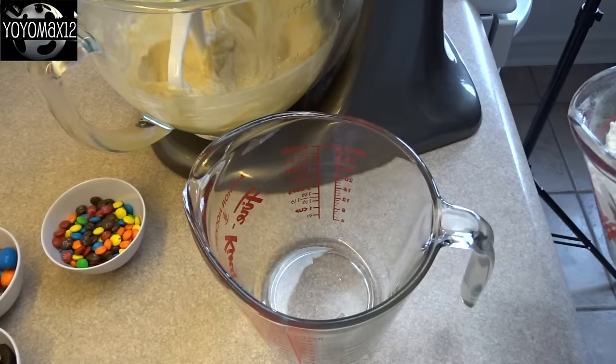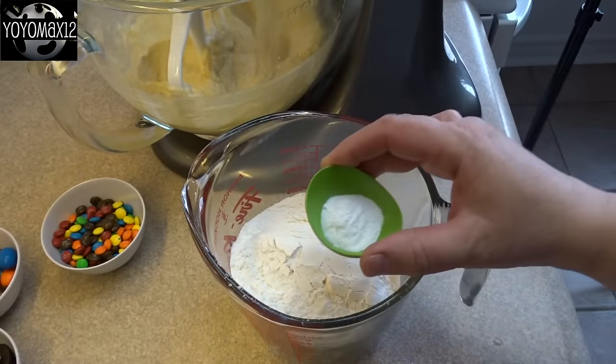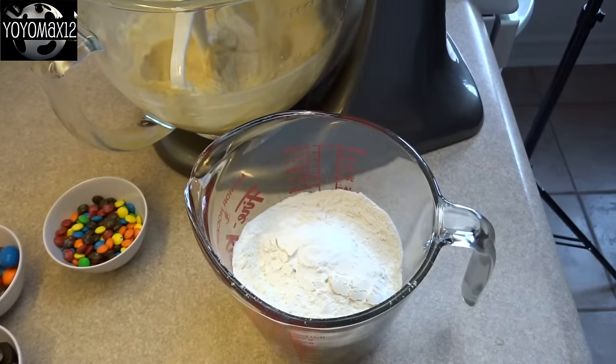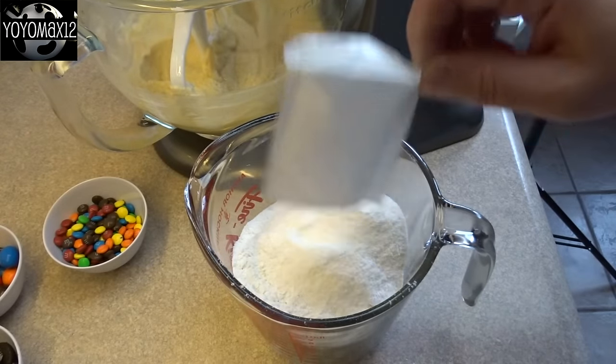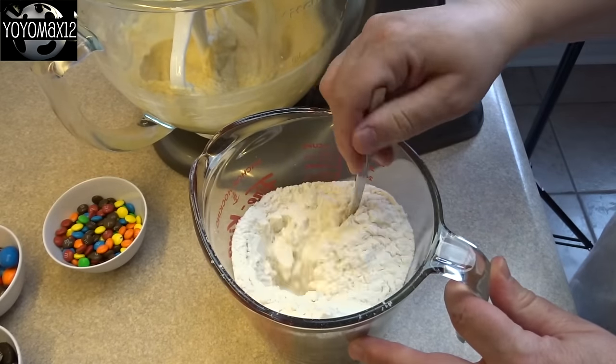Make sure you don't lose any of the yumminess. Now blend up your dry ingredients — that's two and one quarter cups of all-purpose flour, a teaspoon of baking soda, and one package of white chocolate pudding mix, the four-serving size. Then just give that a stir together.